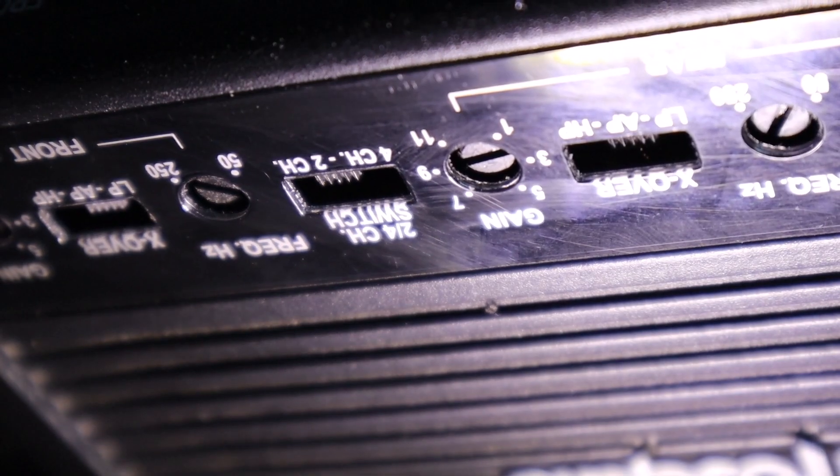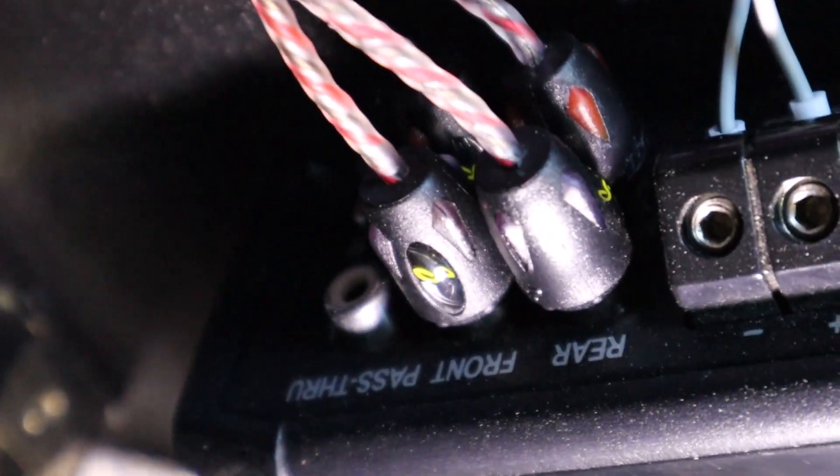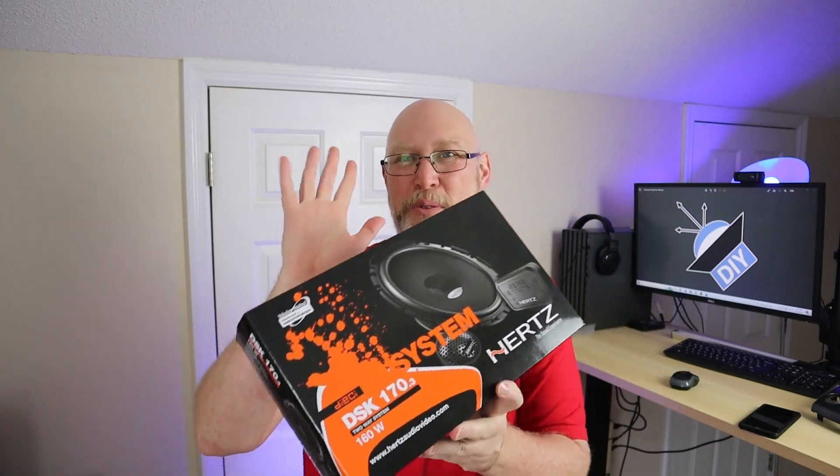In order to fix those two things, I'm going to have to take the radio out of the dash, disconnect everything, and do some troubleshooting. If you want to see that, as well as the video where I installed the speakers in the doors, make sure you hit the subscribe button and ring the notification bell. Right here is another cool video for you to watch. I'm Justin, the DIY Audio Guy, and I will see you on the next adventure.